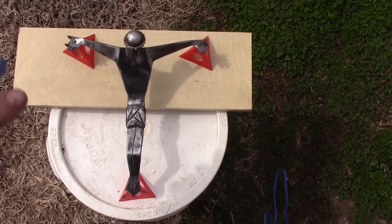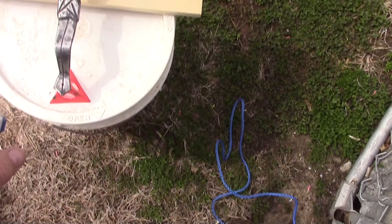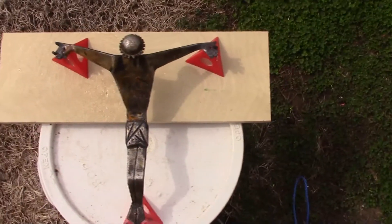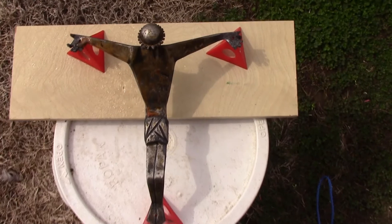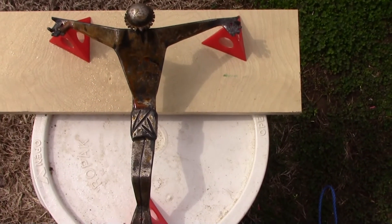I'm going to rust this body by spraying on a fine mist of hydrogen peroxide, white vinegar, and salt. I'll repeat this process three times, let the body dry overnight, and then finish with about three coats of clear lacquer.